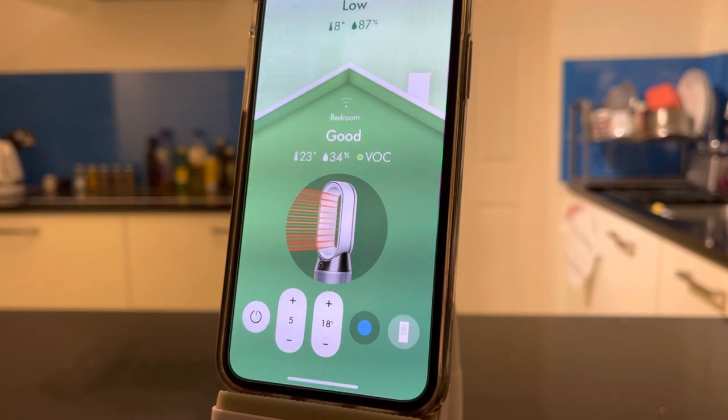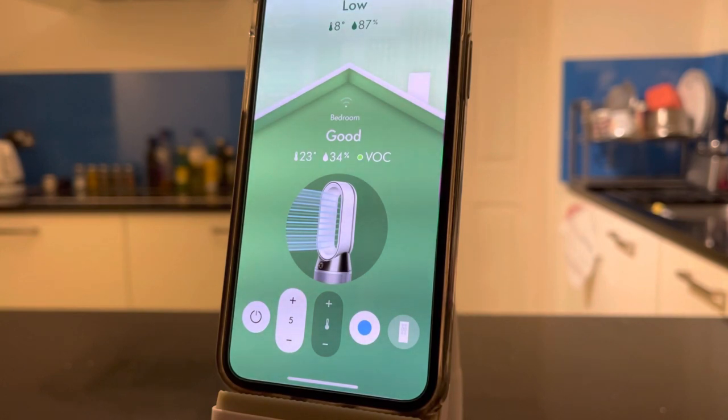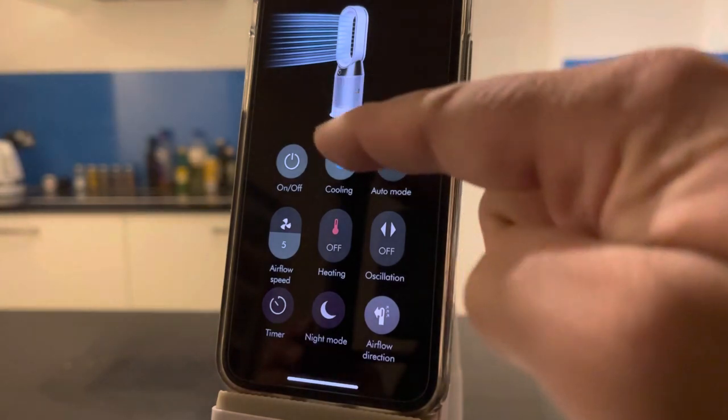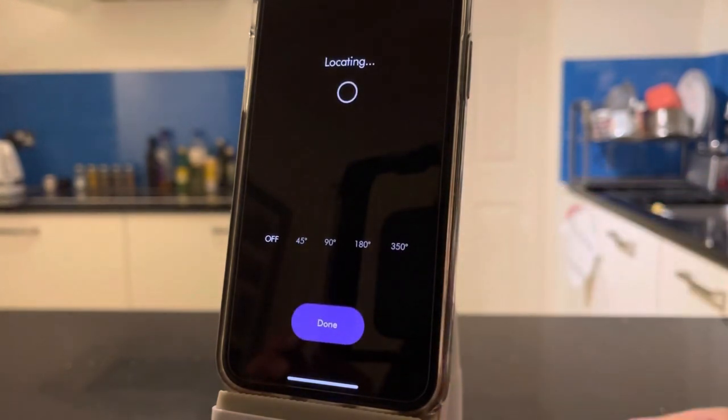There are basic controls on the front page of the app: on/off, fan speed, and temperature control — switching between warm air and cold air fan mode. Because it's an app, you can control it from anywhere — not just at home but from work, for example, before you get home. In all honesty, you tend to use the app far more frequently than the physical remote control because your phone is always on you.